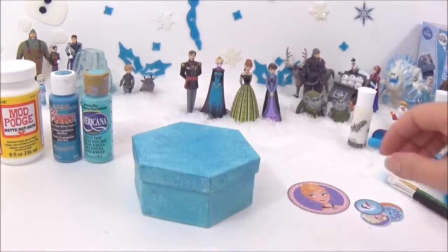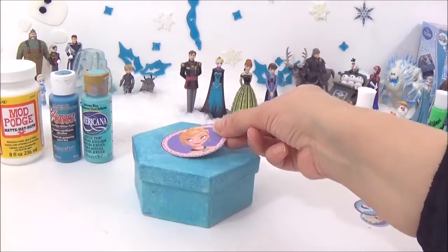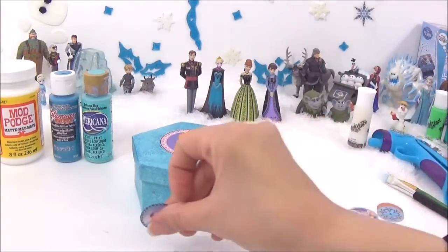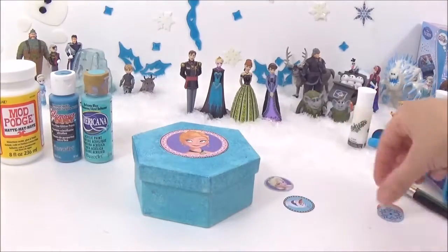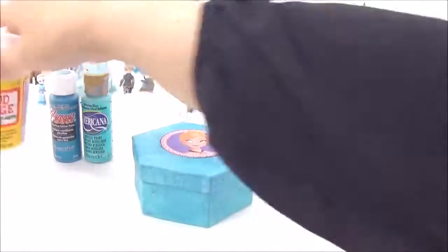The next thing I'm going to do is use these magazine cutouts to put on the box. I'll be decorating the box with a variety of them, and to stick them on I will be using some Mod Podge.